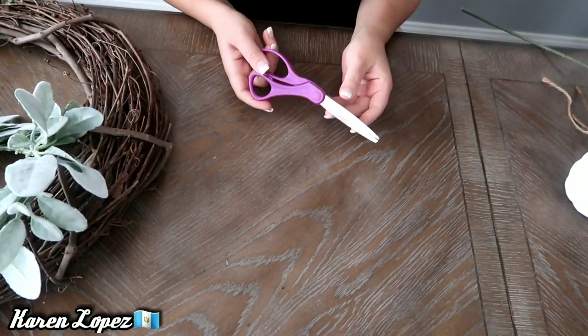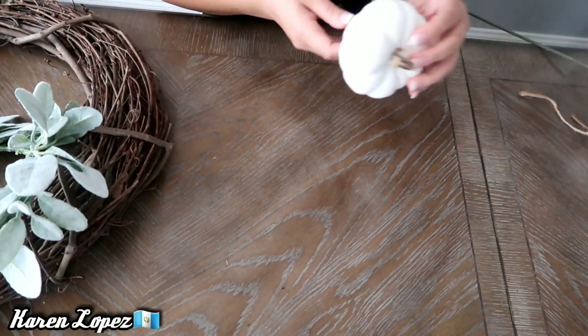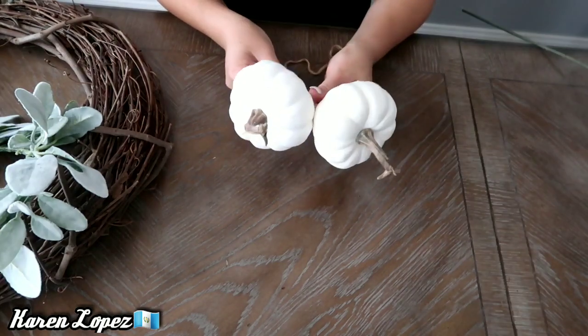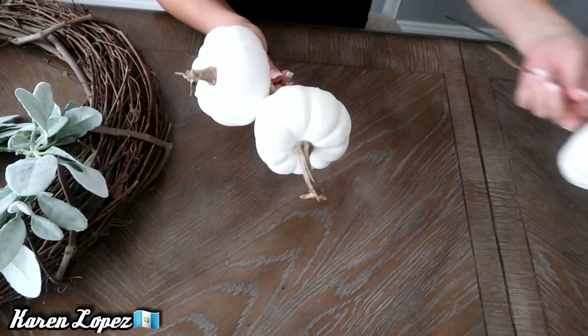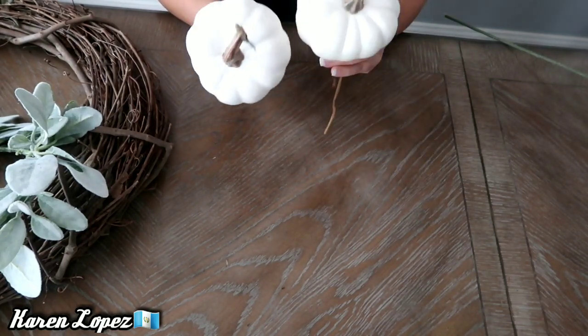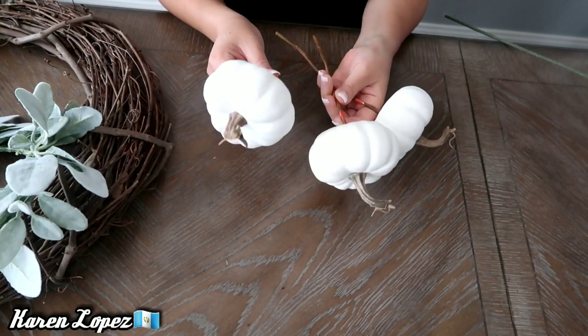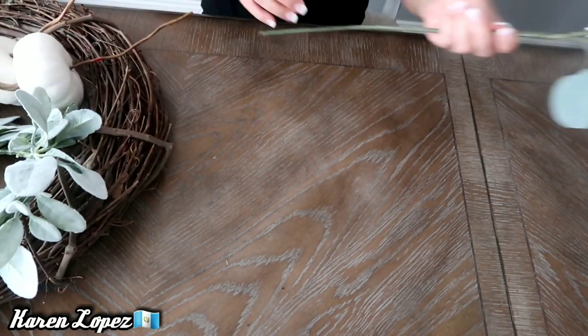Vamos a estar utilizando una tijera. También vamos a estar utilizando estas calabacitas. Yo las compré en Hobby Lobby — tenían el precio de $2.99 pero tenían el 50% de descuento, y ahorita hay muchas cosas bonitas, así es que si les gusta pueden ir a echar un ojito a ver qué les parece.